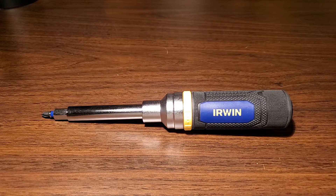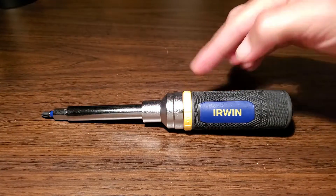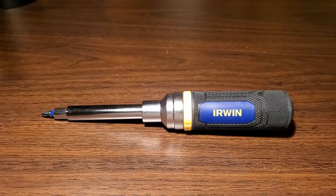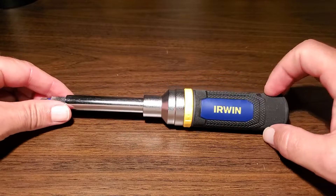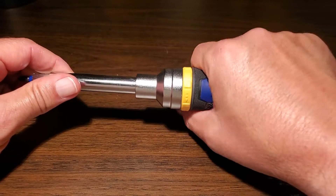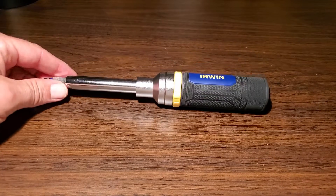All of that stores inside this tube here, and I'll show you how they do that and what it looks like. It does have a nice soft, round, completely round comfort grip, which is good and bad. It's very comfortable in the hand.